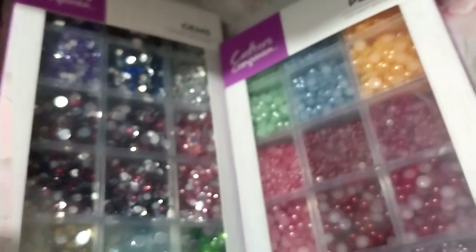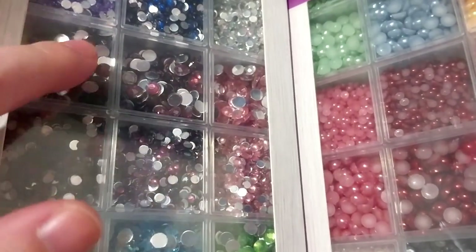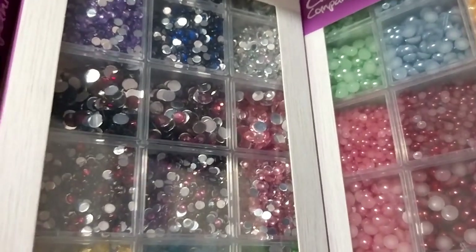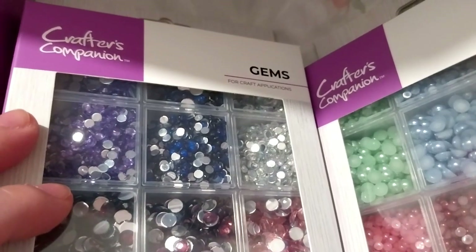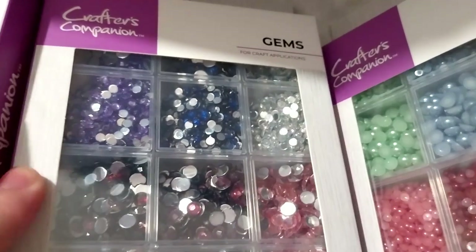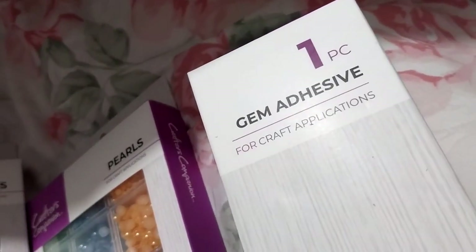This will last me a long time, considering I do have a lot of some of these colors already, since I do have quite a few rhinestones or other gems from some diamond art things my sister had, which she gave me her spare gems when she was finished. But yes, very, very nice.